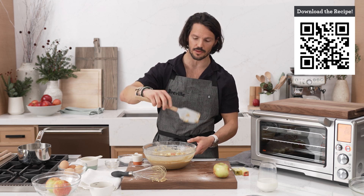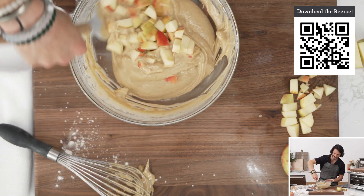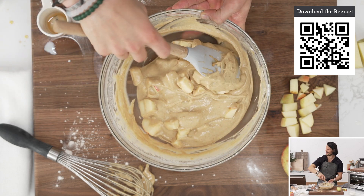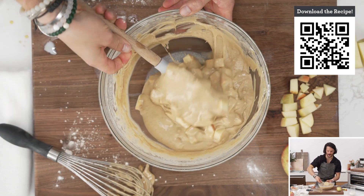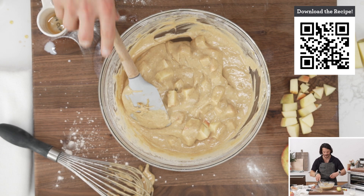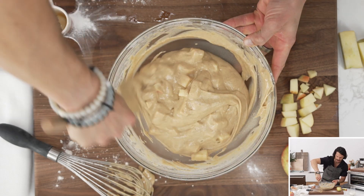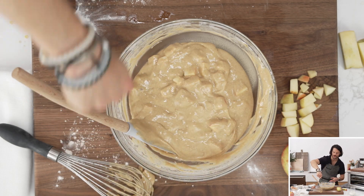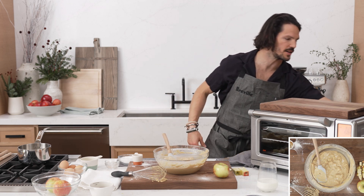I'm going to grab my spatula and fold things through. Has everyone seen that episode of Schitt's Creek? They're like, 'fold it, fold it, fold it!' Once it's nice and folded through, we haven't lost any extra air by mixing too hard. When you're folding, it's all about that gentle motion. From there, we're going to grab ourselves our bundt cake tin.